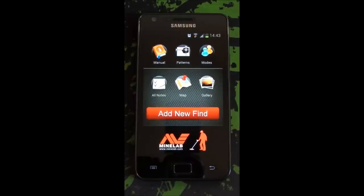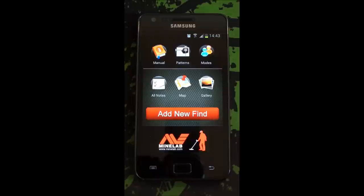When you initially look at the screen, you can see it looks like it's just for Minelab machines, but in fact it's not. Regardless of what machine you actually own, you can use this app.